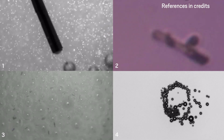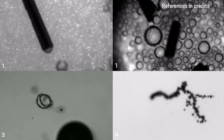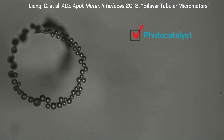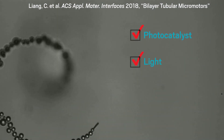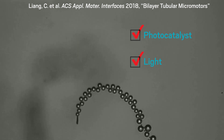Micromachines that react with fuel in their environment could one day perform microscopic tasks like cleaning polluted wastewater. Typically, these micromotors use a photocatalyst, like titanium dioxide, to generate fuel from their environment. When light — usually ultraviolet light — hits them, they undergo reactions with their surroundings that emit a stream of gas bubbles.